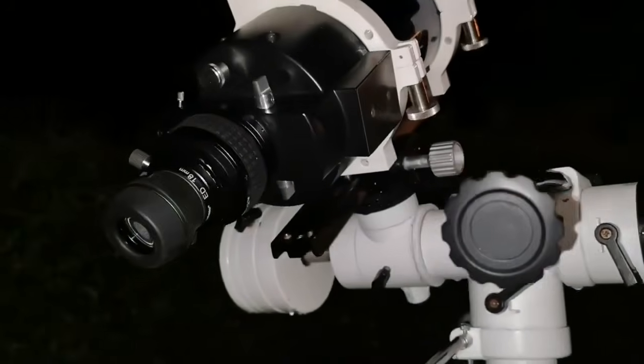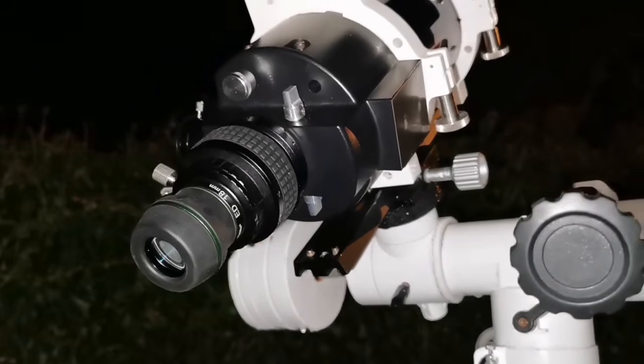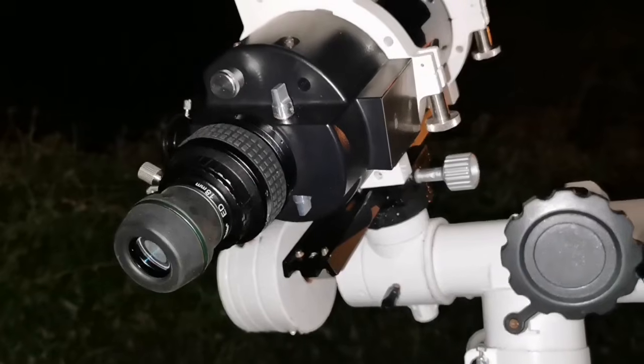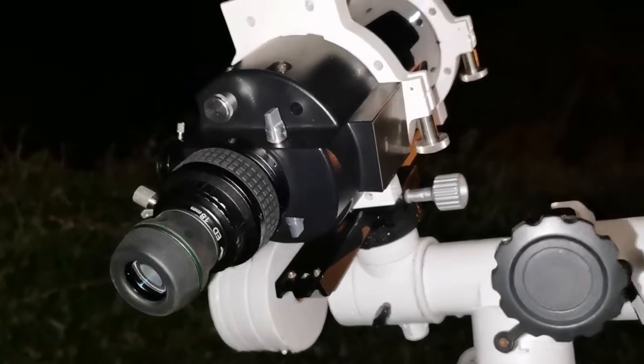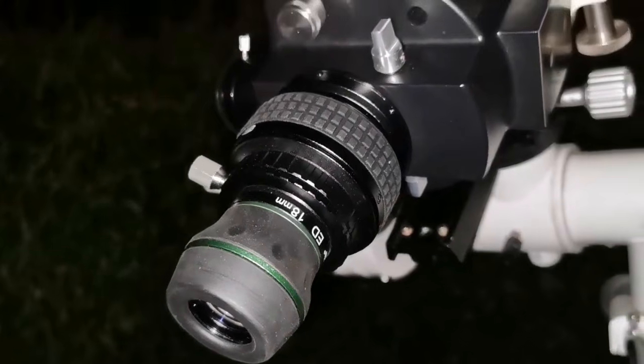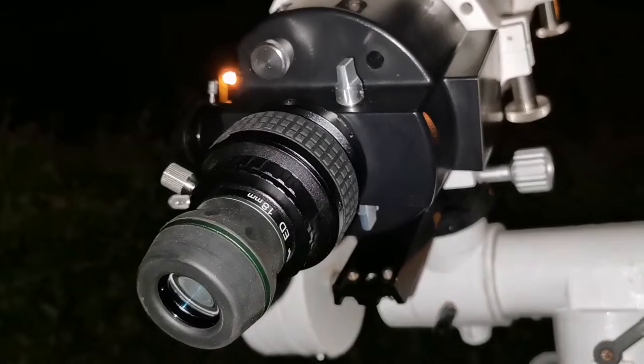With the Meade ETX I see less detail because it has not cooled down, but I can say that the image is free of chromatic aberration. I'm using the straight-through and using the adapter which I have shown in a separate video.